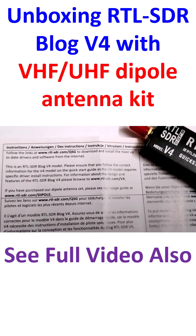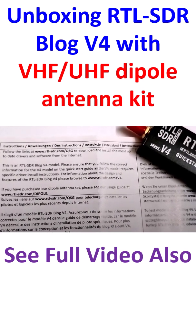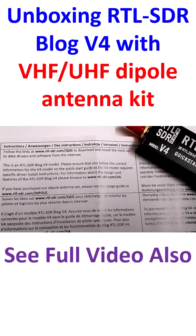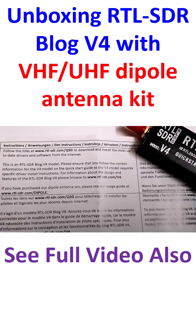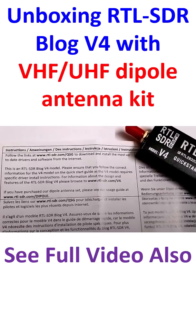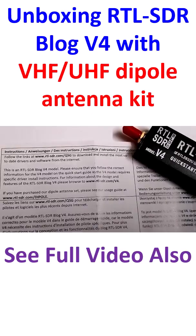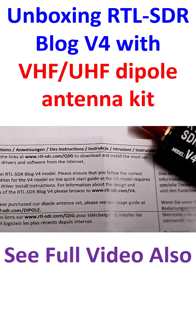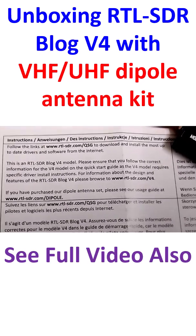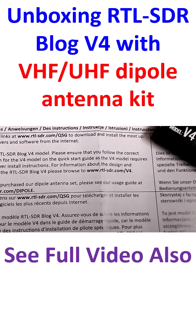There are links on rtlsdr.com/qsttb to download and install the most up-to-date drivers and software from the internet. This is an RTL-SDR Blog Version 4 model. Please ensure that you follow the correct information for the V4 model on the quick start guide, as the V4 model requires specific driver installation instructions. For information about the design and features of RTL-SDR Blog V4, please download from the corresponding URL.